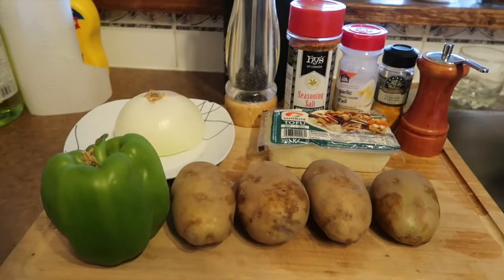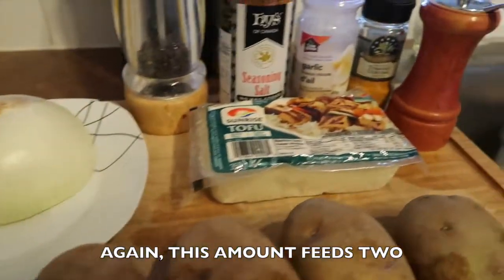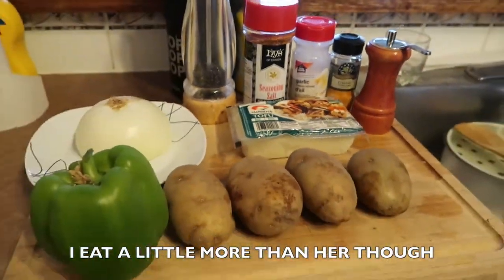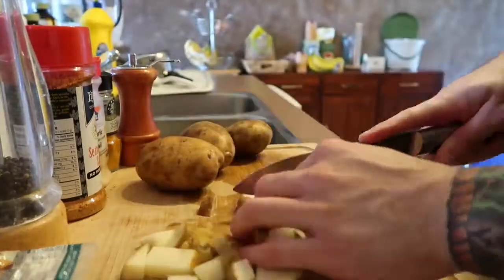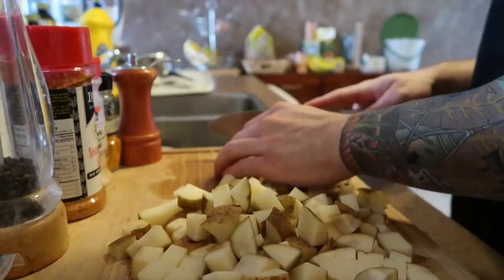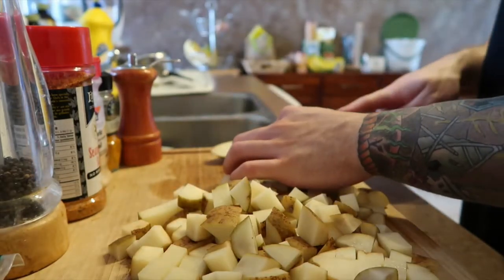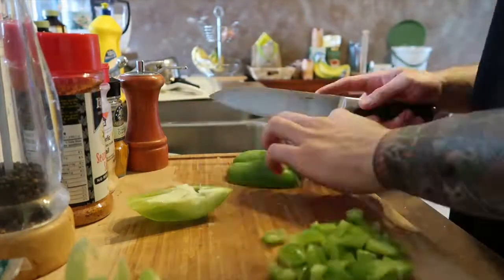Next is a tofu scramble with hash browns. You'll need four potatoes, a bell pepper, some onion, extra firm tofu, salt, pepper, turmeric, garlic, and seasoning salt. First thing you've got to do is wash the potatoes — make sure you really wash them. Once they're clean, cube them up and throw them in the microwave until they are soft.